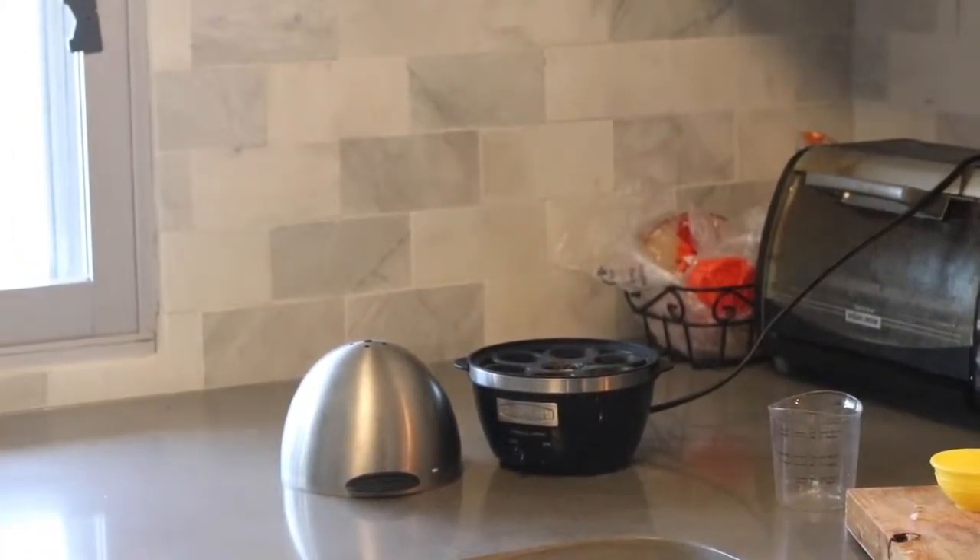One of my favorite items in my kitchen is my egg cooker. Not only does it double as a facial steamer if I'm putting on a face mask, I can cook eggs any way that I want. For this recipe we are going to do one hard boiled egg that we're then going to chop up and throw into the bowl, and I'm also going to take an egg to fry and keep runny and put right on top.